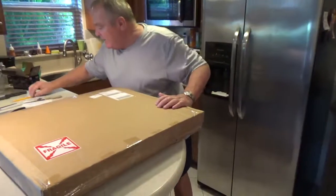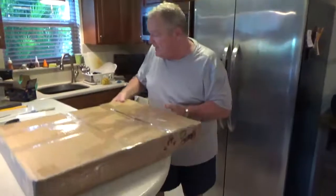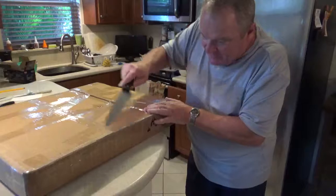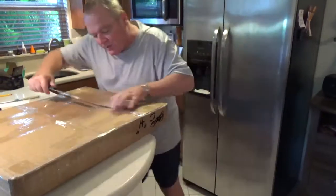You can see it's fragile and what we're going to do is we're going to open up this box for the first time and we're going to take a peek and see what's in here and the quality of work. I'm very anxious and I think we're going to need a sharper knife.